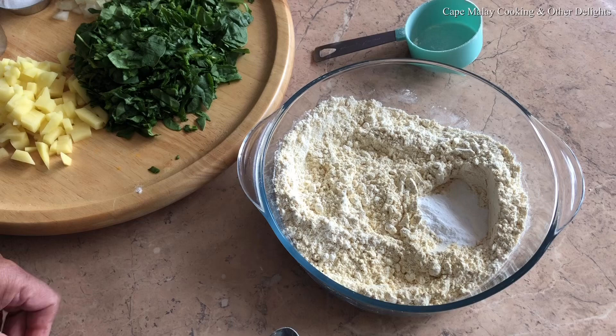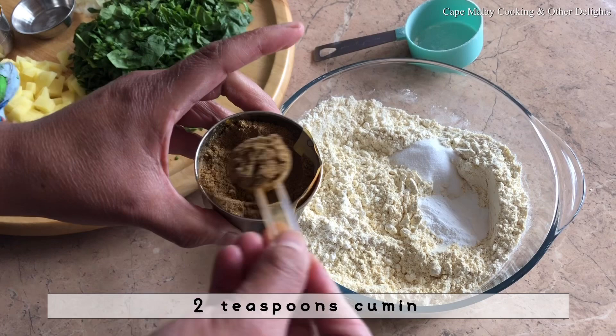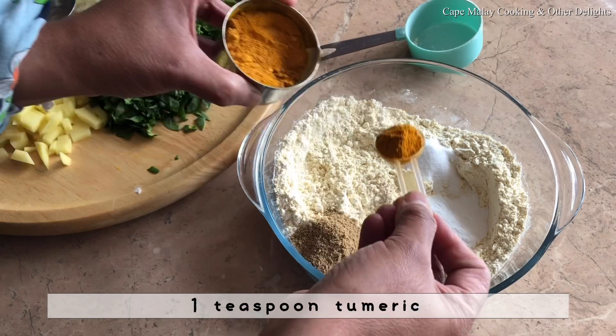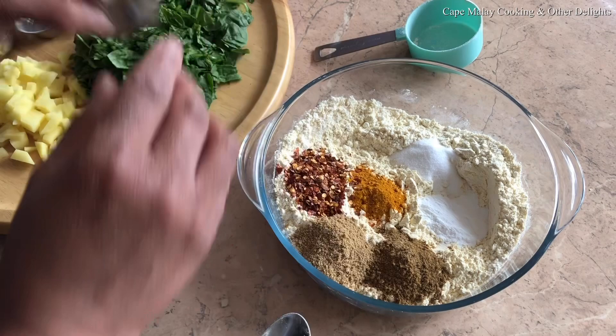Two teaspoons cumin, also known as jitter — you can see I've got heaped teaspoons. Two teaspoons coriander or guljana. One teaspoon pori or turmeric.